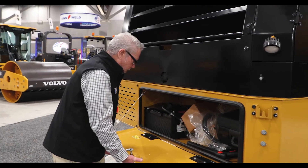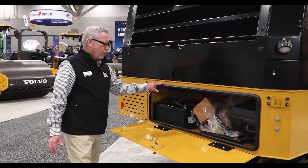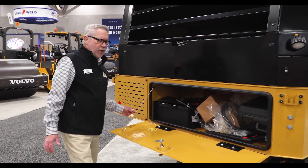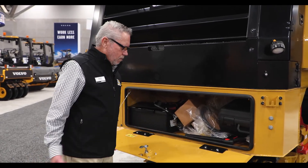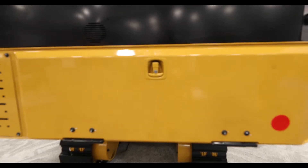We have a compartment now back here — we always had it, but we sealed it. That rubber seal — we had some water getting in here. We also put a lanyard here. We don't want you to put about 10 boxes of teeth on here, but it will take one or two and you can lock it up. Notice how nicely that seals now — you can hear it.